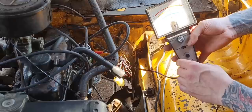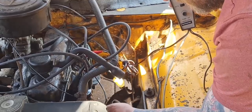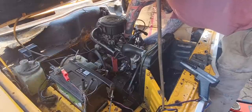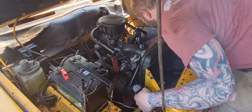With the engine up to temperature, I disconnected the vacuum advance and brought the revs down to about 500 to 600. Here I am loosening the distributor so I can do the timing. I've got a bit of cardboard jammed down there because I couldn't see the timing light.